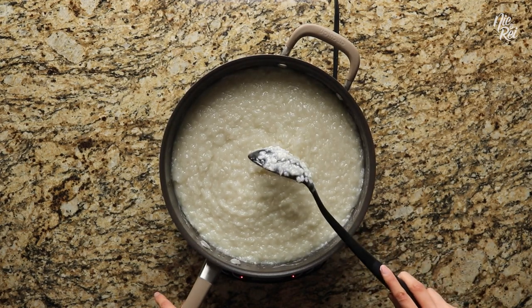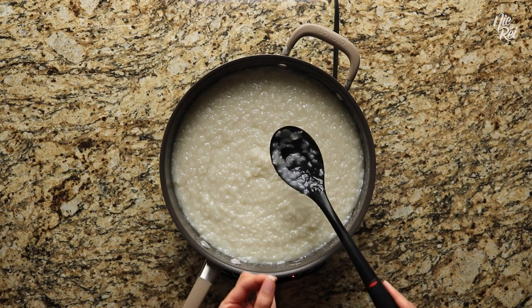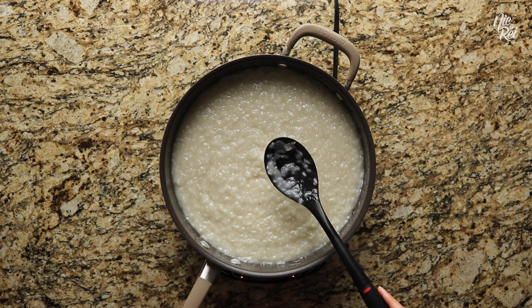You can check to see if your sweet rice is halfway cooked by biting into a single grain. It should break easily but still be a little hard.